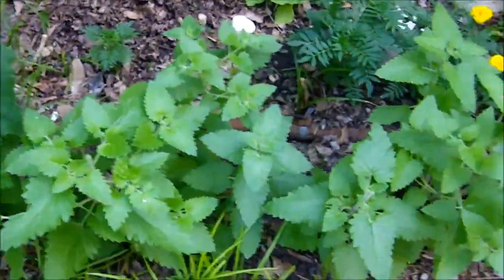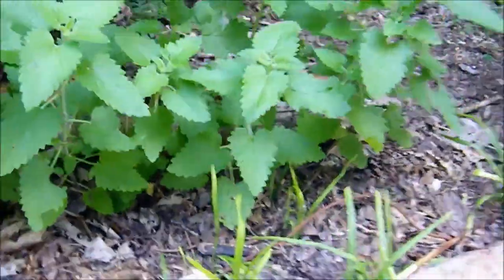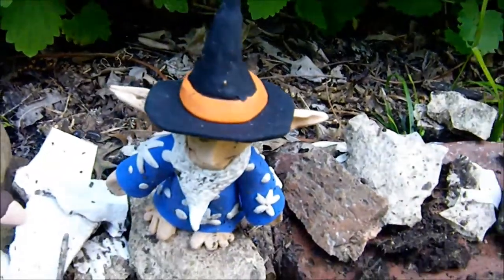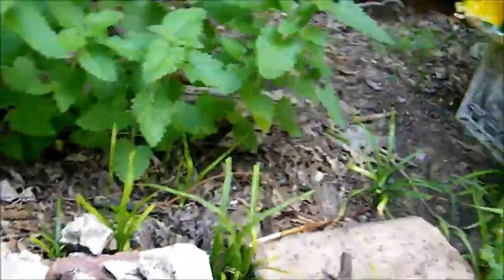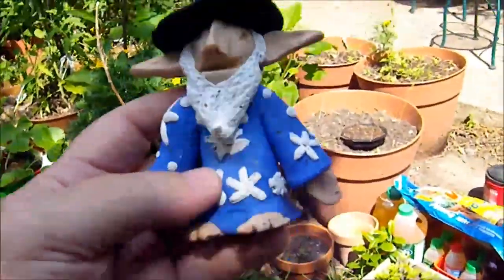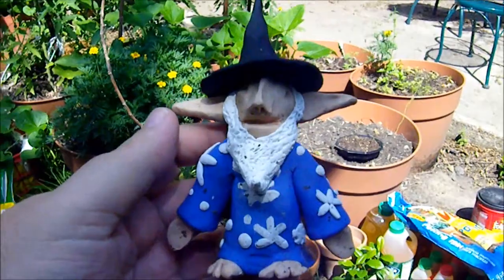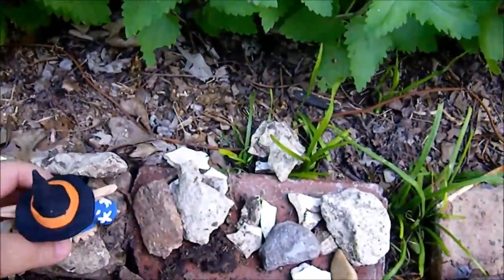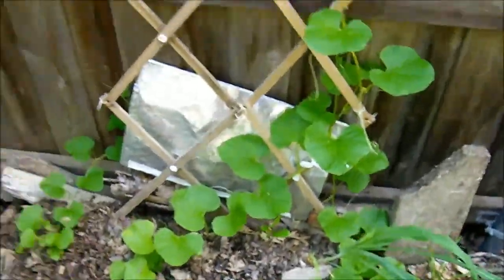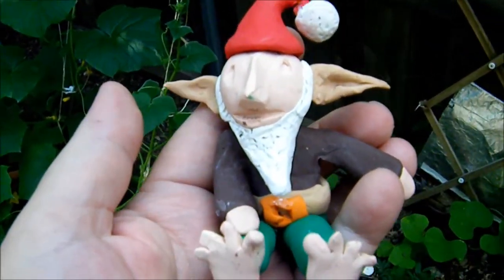And now I'm going to show you one of the mysteries of the garden — actually there are several mysteries. Okay, that's a garden gnome which I made myself with polymer clay. Let me get him into the sun, get the dirt blown off him so you can see him a little better. Little gnome number two. And over here, once I got the dirt blown off him, is little gnome number one — that was my first little gnome.